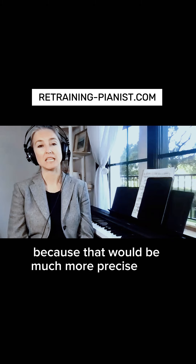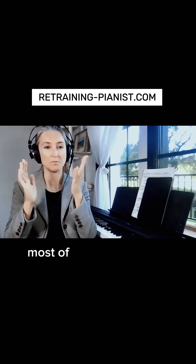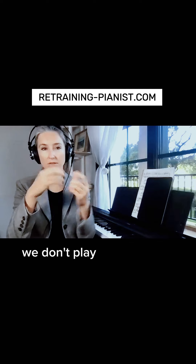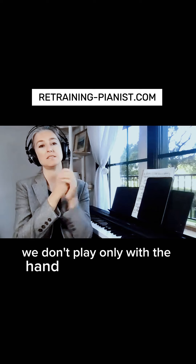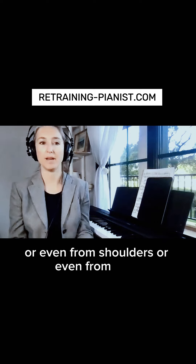Most people know that we don't play only with the fingers, not only with the hand, or even from the elbow, or from the shoulders, or even from the back.